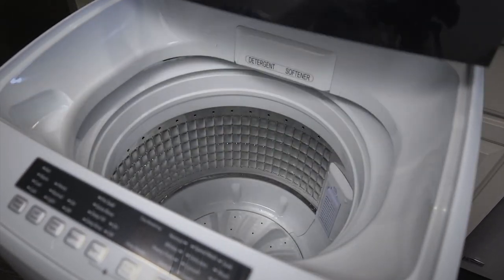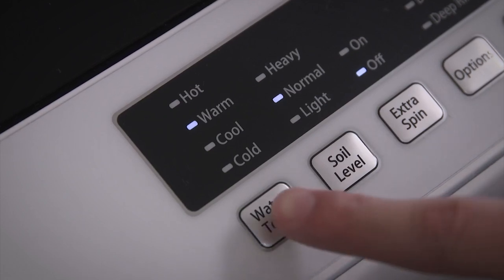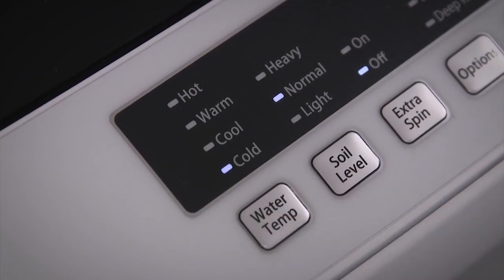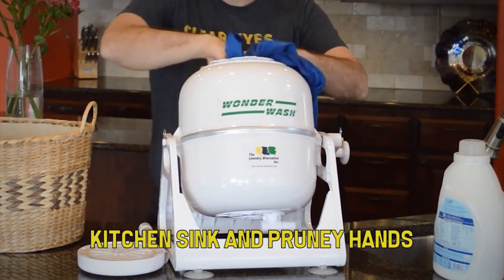If you don't have a space for a full-sized laundry setup, a portable washing machine can help you cut down on the time and energy you spend on your dirty clothes. Say goodbye to trips to the laundromat, wringing out your clothes over the kitchen sink, and pruney hands.